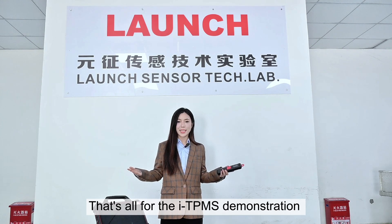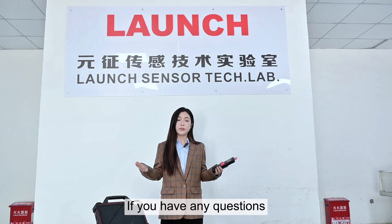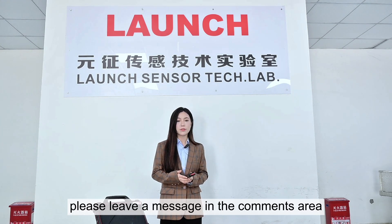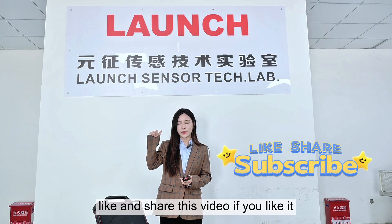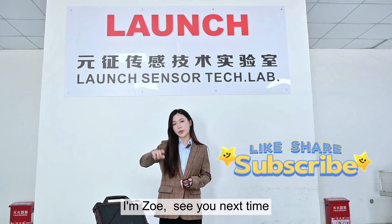That's all for the ITPMS demonstration. If you have any questions, please leave a message in the comments area. And please subscribe, like, and share this video if you like it. I'm Zoey, and see you next time.